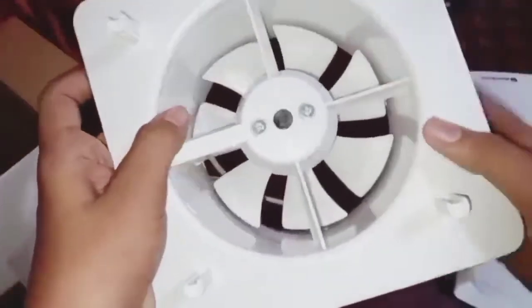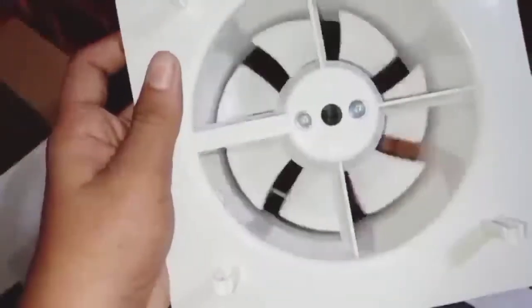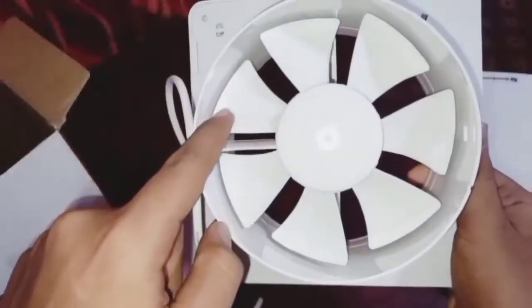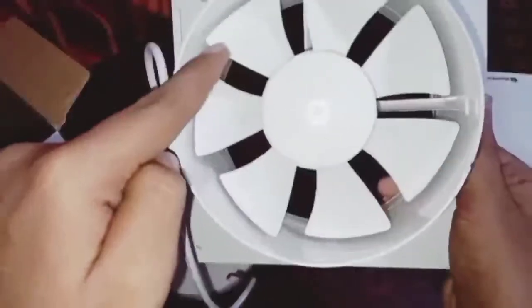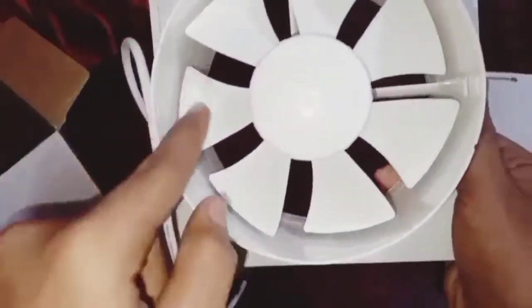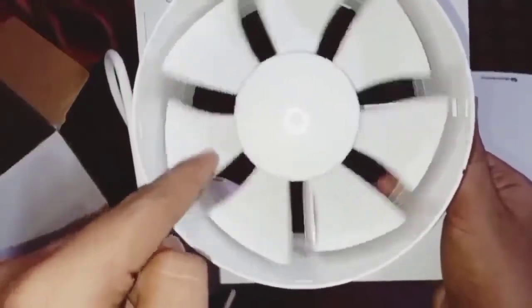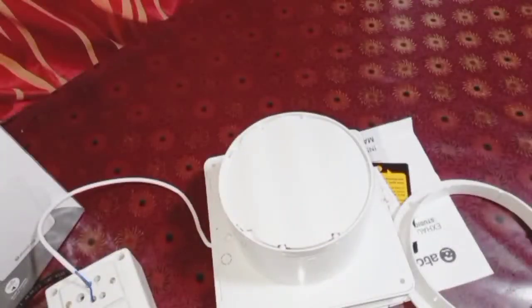Now I will do a performance test of this fan. Let me show you the front side — only BLDC motors behave like this. You can see the motor wobbles when I move it, because the magnets are pushing the rotor back and forth. That confirms it's a BLDC motor, which is good. Now I have assembled the shutter and back cover.